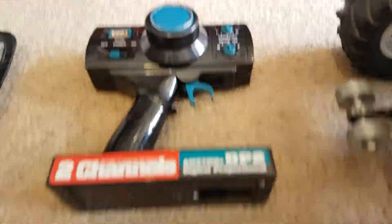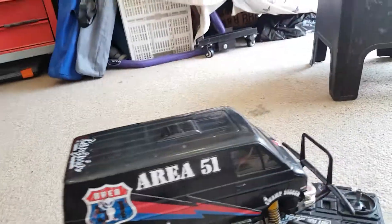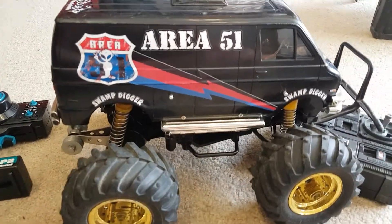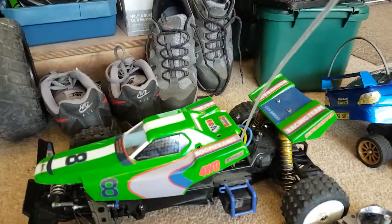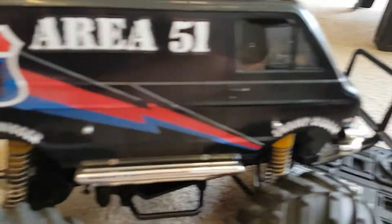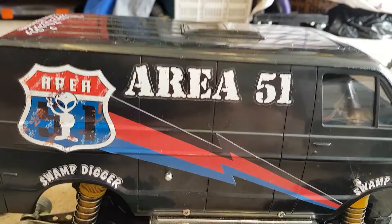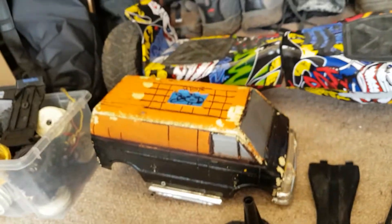That's the controller for it as well. And here is the Lunch Box, which is from 1987 — so this is one year older than that. It's got an Area 51 theme, and I might try to do a different version with it.